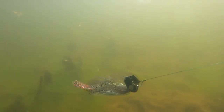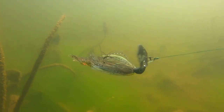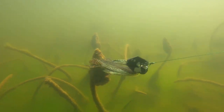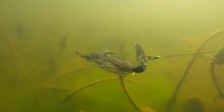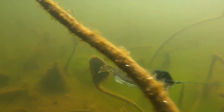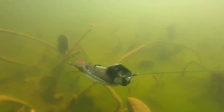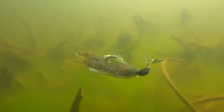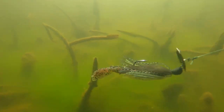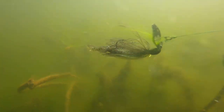If the fish are eating bluegill, I'm going to throw the Missile Baits D-Bomb on the back. You can see it's all about profile here — we've got those nice twin legs kicking in the back. If you look at the overall body shape of the D-Bomb on the chatterbait, it looks way more robust, way more like a bluegill than a baitfish. Bass are going to eat things that look like what they're normally eating, and this right here looks far more like a bluegill. It's got that ribbed body that gives it an advantage.